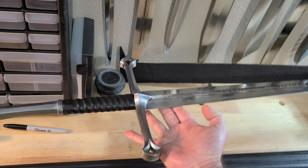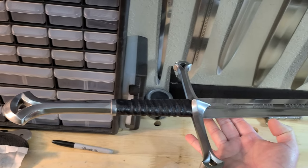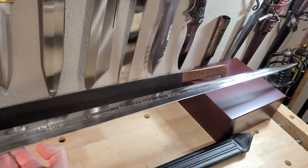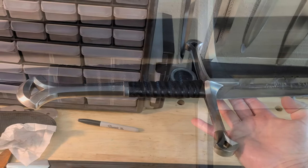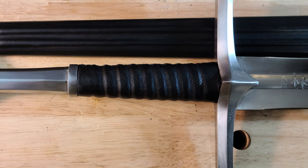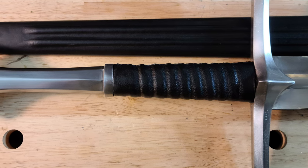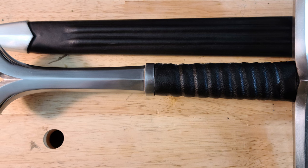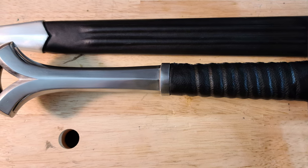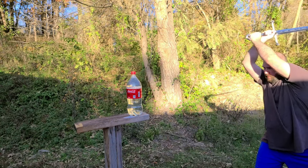My first observation when I took the sword out of the replacement box was just how hefty it feels. It balances really close to the guard, and moving it around I get the impression that a lot of that weight is in the hilt. The sword feels like it has a lot of authority in the cut, but it also feels a bit sluggish because of that weight, especially compared to my other two longswords. I think we're dealing with a trade-off between handling performance and movie authenticity — we have this movie-authentic, very large and hefty hilt, but then a fairly slow-moving blade as a result.